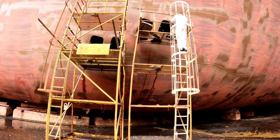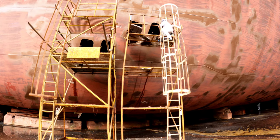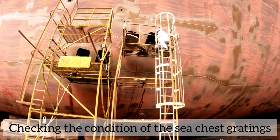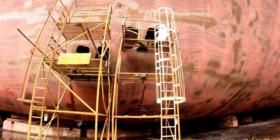Checking the condition of sea chest gratings, checking the condition of the rudder, checking the clearances of the rudder pintles, and measuring the propeller drop are some of the most important checks to carry out in a dry dock.